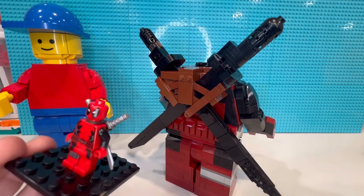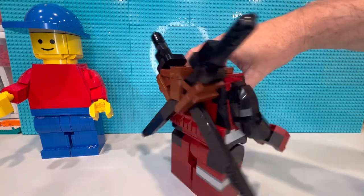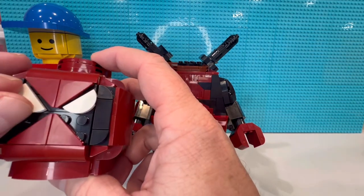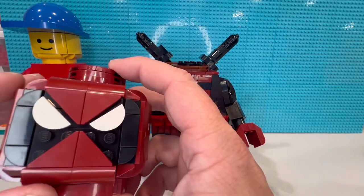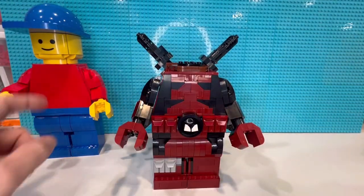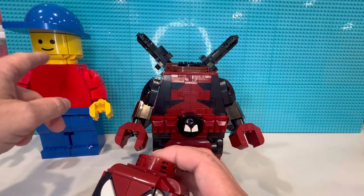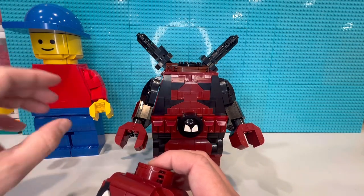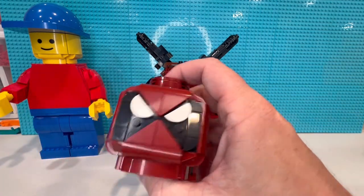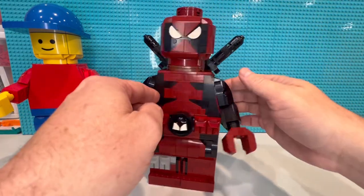Pretty close, other than him being red. Last thing for the reveal — got to have the head. The eyes are just a little bit off. So there's our head, and really the only difference is the tile color. If you buy this, you get all the head interior pieces and you're basically just doing the exterior facade of the head. Let's pop it on — and there we go, there's our Deadpool.